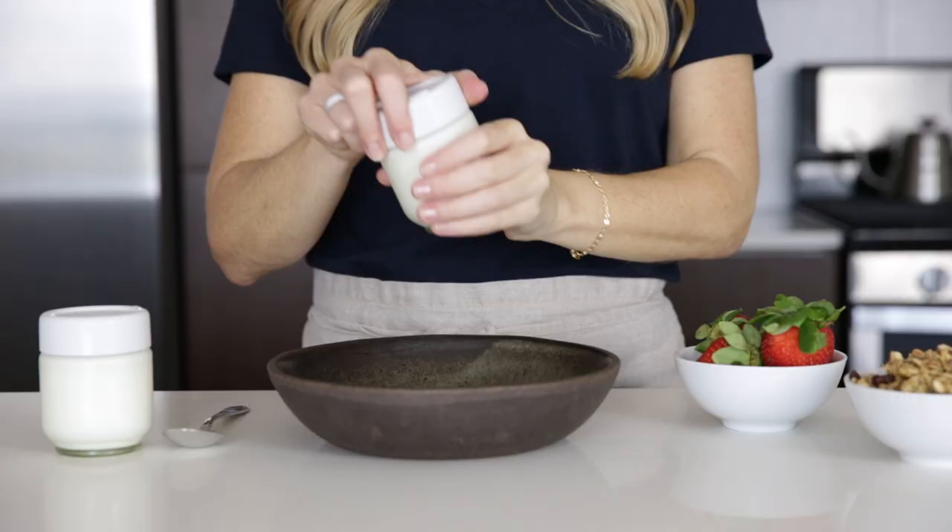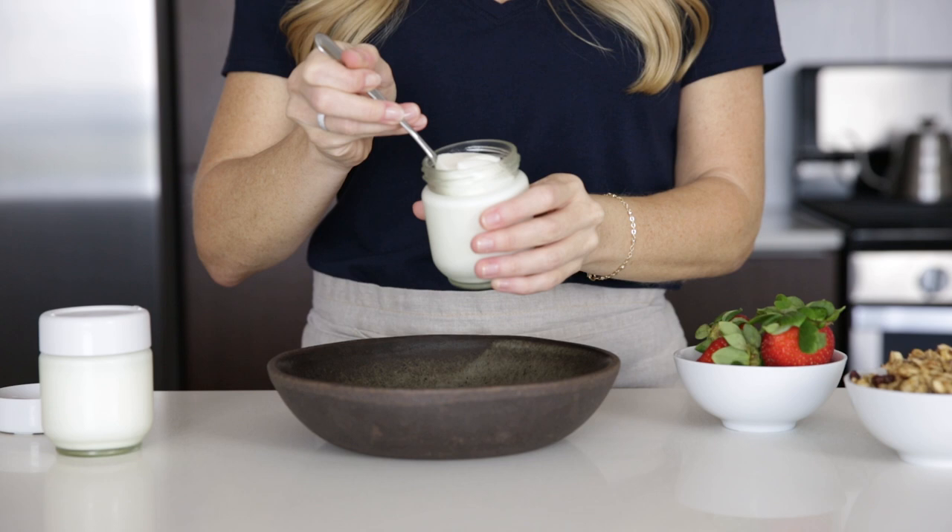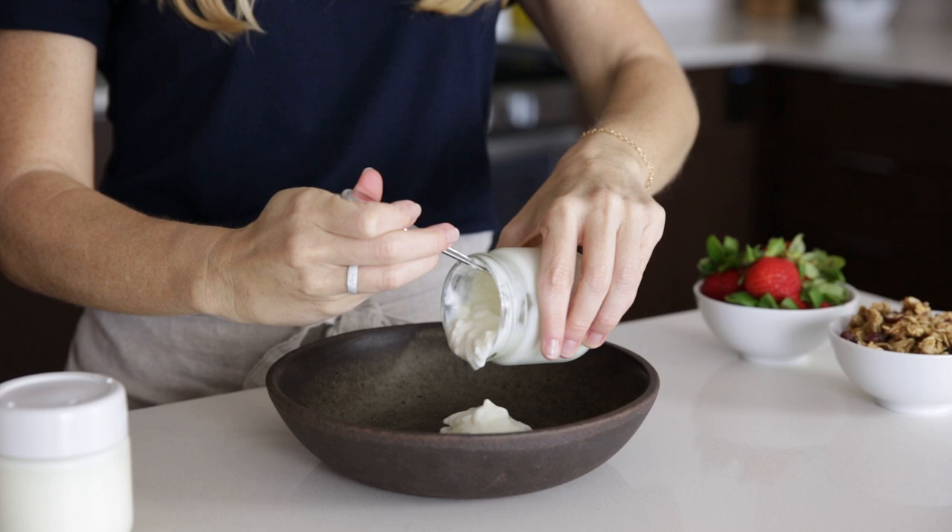After it's cooled, you can eat it plain, add it to your morning smoothie, or enjoy it with some fresh fruit and granola, which is what I'm gonna do. If you want the recipe for this delicious chai spiced granola, which is both gluten-free and grain-free, I'll place the link below.